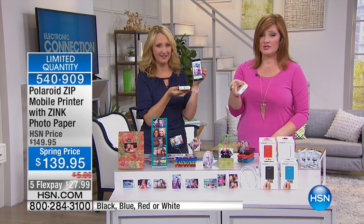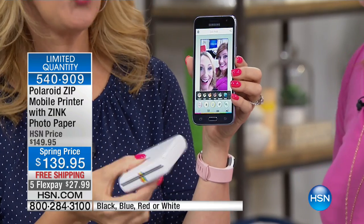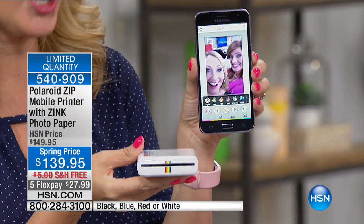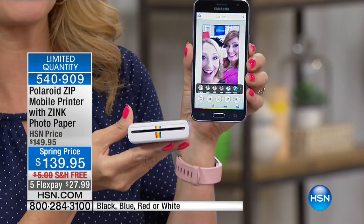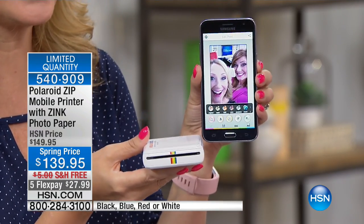Spring price is $139.95. You told me no one can match this — we have an incredible deal for you. You're getting three packs of paper with us. No one else offers that. We've got the gorgeous colors for you. This sells out every time — it's brand new, we've only had it a couple times, but it always sells out.